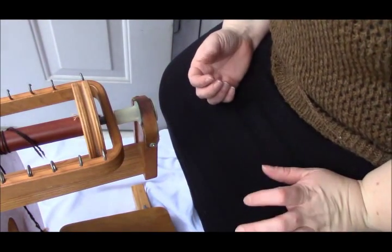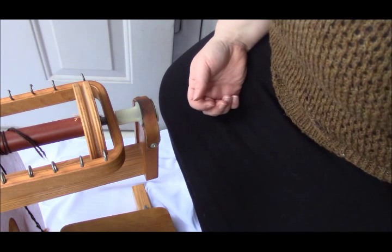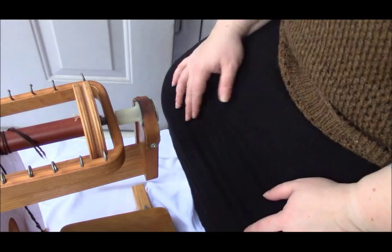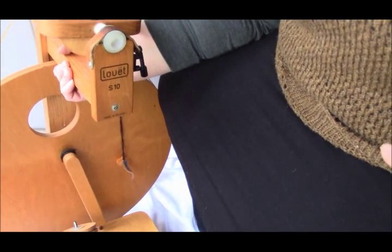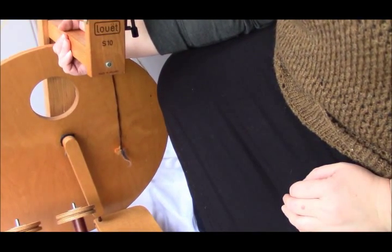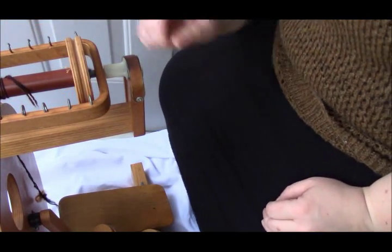I actually have no idea if this is going to work or not, and Annie is probably going to mess with the tripod. So, a couple of people have asked what kind of wheels I have. This is my first wheel — a Louette S10. It's an old one, probably late 70s, early 80s. It's a single treadle and it's bobbin-driven.